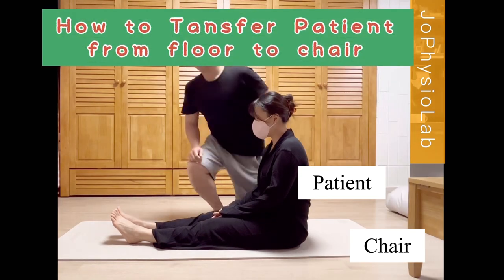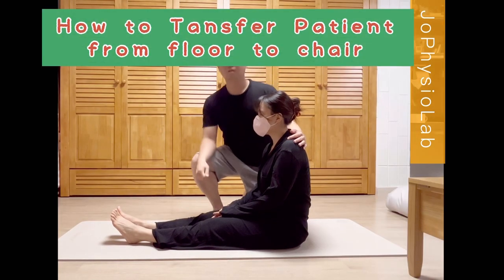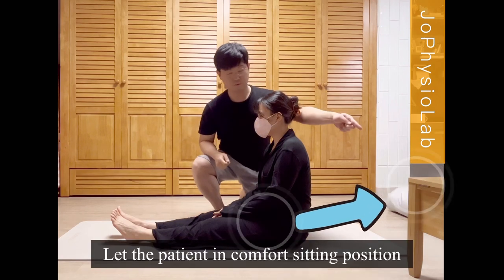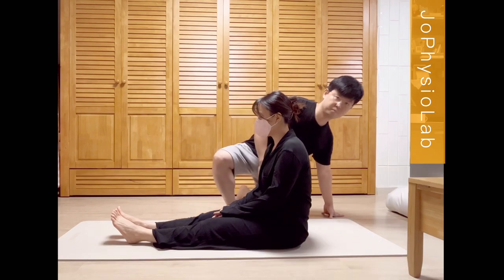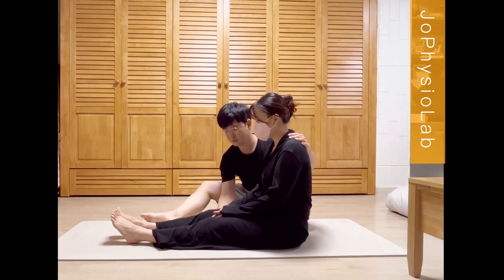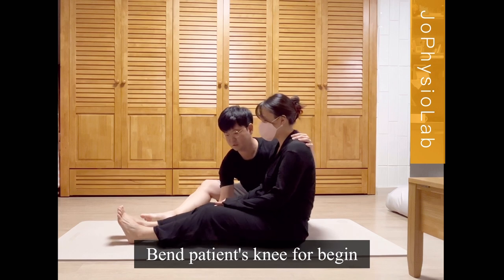How to transfer patient from floor to chair. Let the patient in a comfortable sitting position. Ask the patient if ready to transfer. Bend the patient's knee to begin.